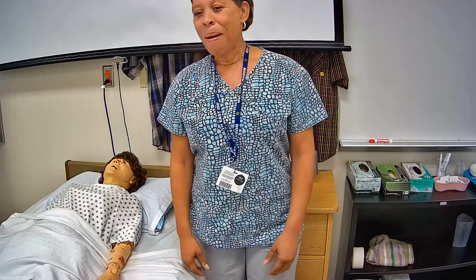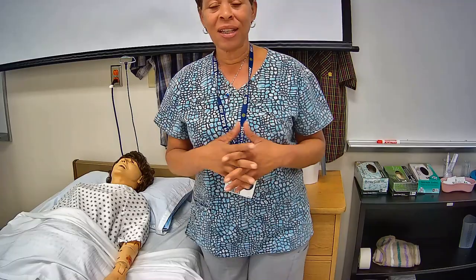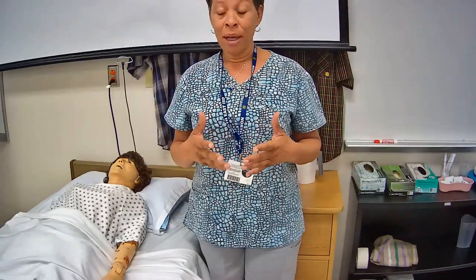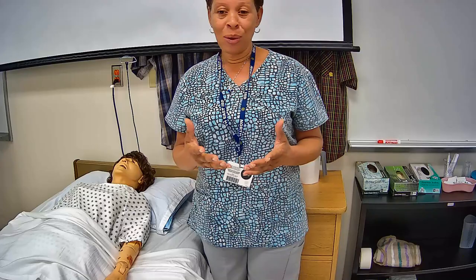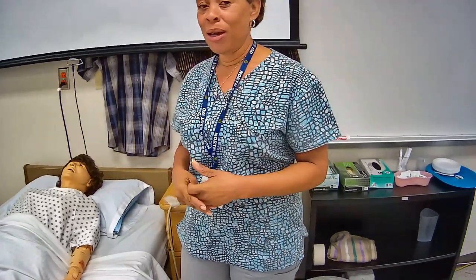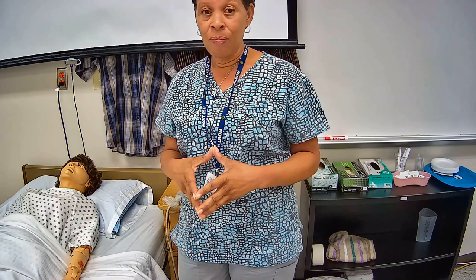Right now I am in the process of producing and uploading all of these Prometric testable skills videos. I just uploaded a video on how to provide a partial bed bath and back rub this morning — I hope you were able to check that video out. What I'm getting ready to demonstrate now is the Prometric testable skill: performs passive range of motion on one elbow and one wrist.